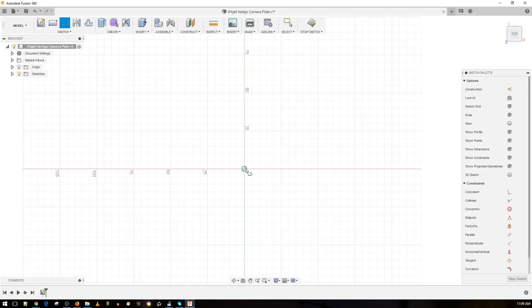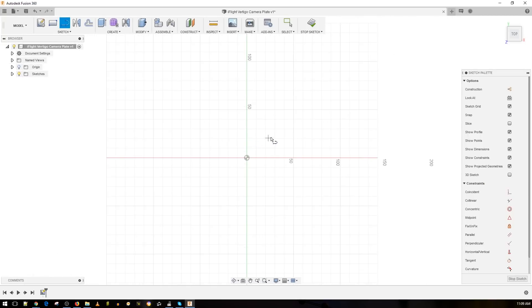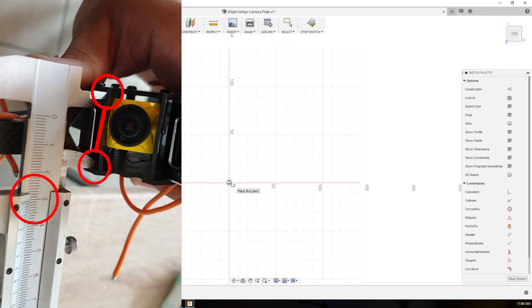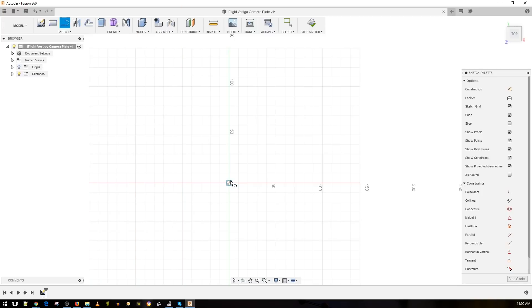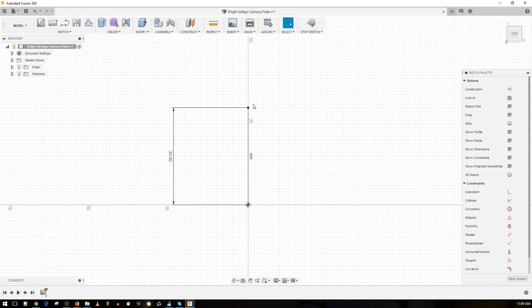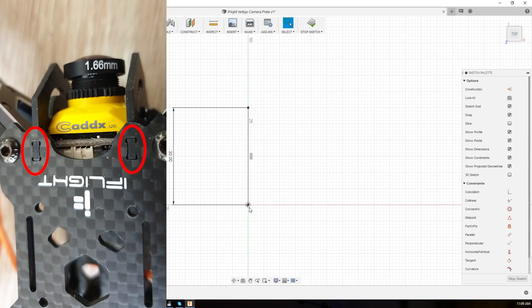So first we have to take into consideration the 30 millimeters of height — that is from the bottom plate to the top plate — and then each plate from the top and the bottom is also two millimeters. So right now we're going to go 30 millimeters up top, which will cover the full height. However, we do have the little tabs that go into the upper frame and the bottom frame, so we're also going to create two more millimeters.